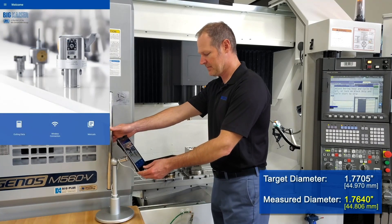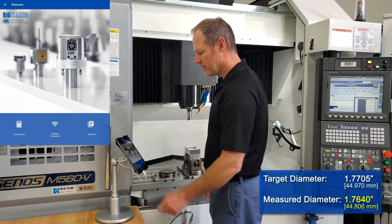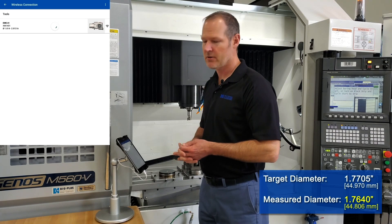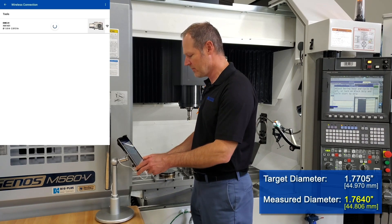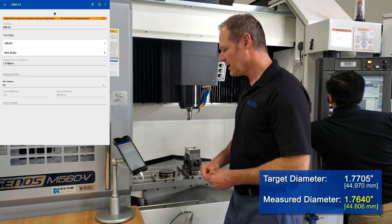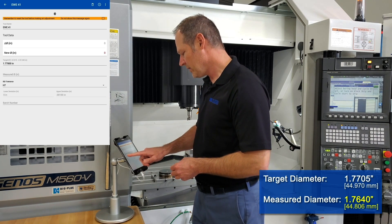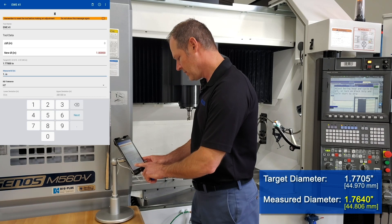To do this through the Big Kaiser app, I'll go to the home screen and select wireless connection. When I turn on the boring head, it appears on the list. If there are any other heads that are currently on, it'll show a list of those heads, but each head is identified individually by serial number. When I click on the left-hand side of the menu, it comes up with some predetermined values that were already stored for this head — our target diameter of 1 inch 770. The next thing we need to input is our measured diameter, so we measured that at 1 inch 764.